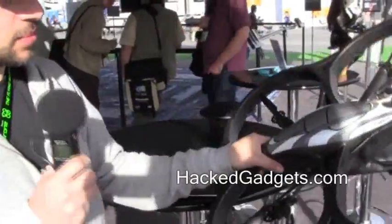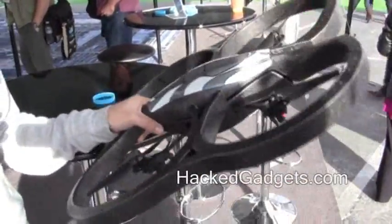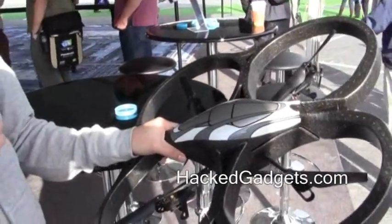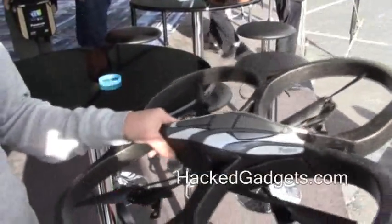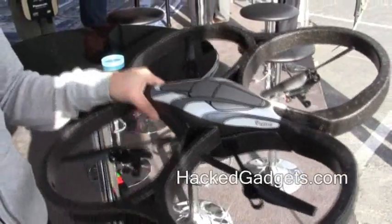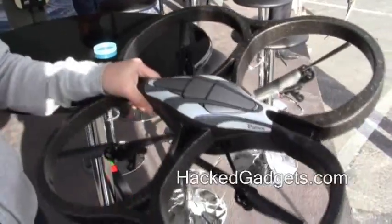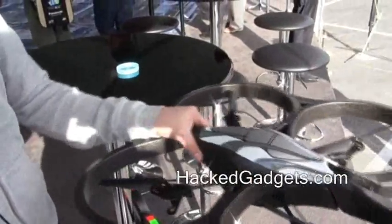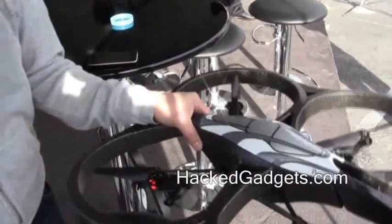The quadrotor helicopter is controlled with four brushless motors. The four brushless motors are controlled directly by the motherboard, which makes the fusion of all the data from the navigation board and the commands coming through the Wi-Fi connection. It controls the motors to perform the servoing and keep the autopilot working. This is how we make it very stable.